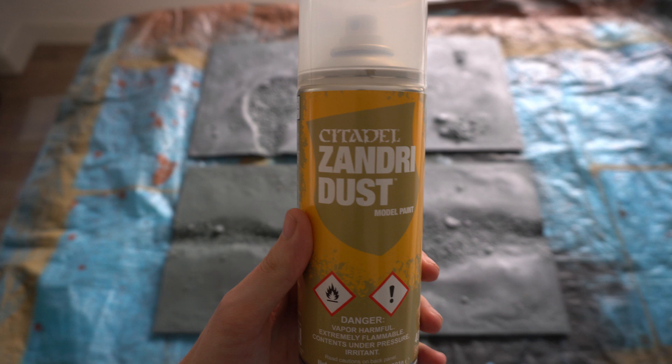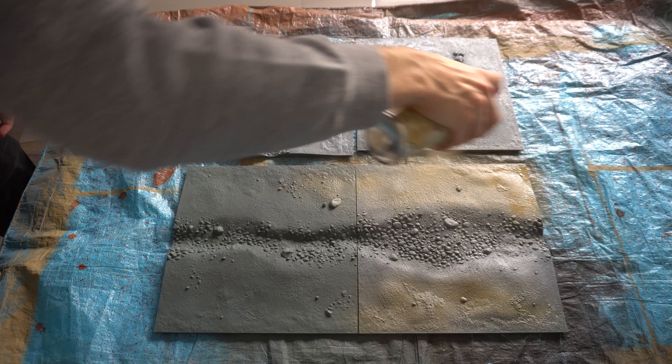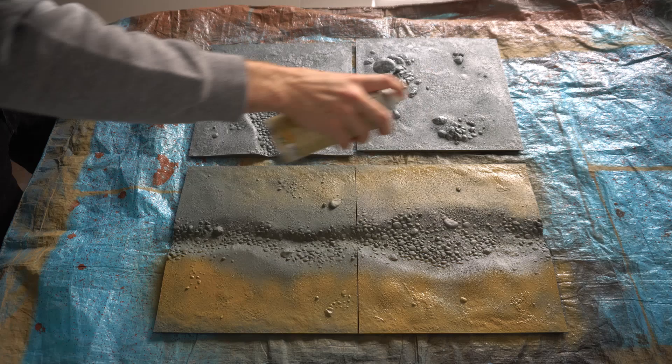Next we'll be using Zandri Dust, which is a desert, earthy tone of spray paint from Games Workshop. If you don't have it, don't worry — you can still carry on with the next step of the tutorial, it doesn't really make too much difference. As you can see, I'm using this spray paint to quickly go over the areas that are going to be mud and earth on the panels.